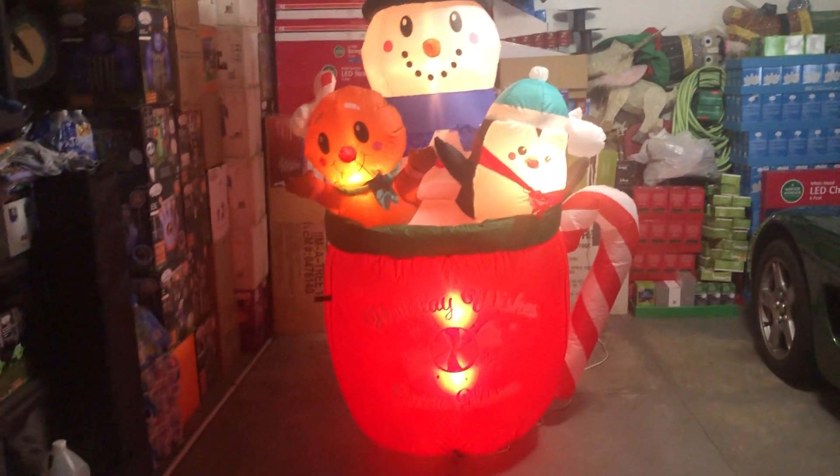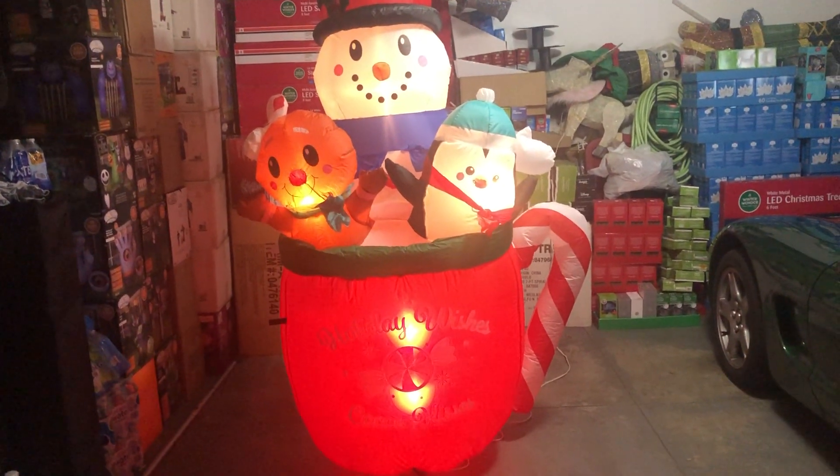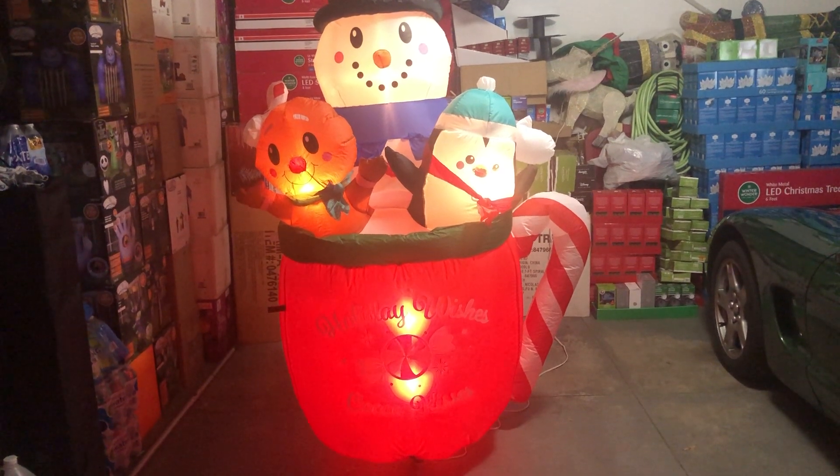Overall fairly nice. Do you have anything to say? Nice.